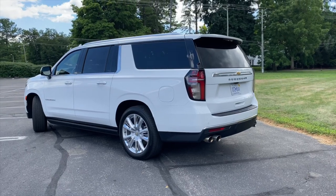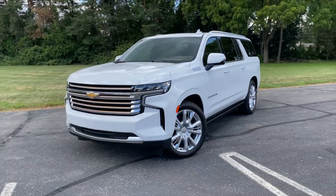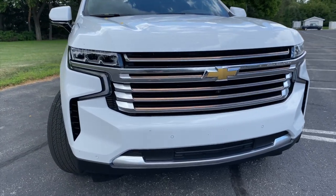The new Suburban is big, both in its size and design character. Adopting the fascia of the Silverado pickup truck while introducing a softer rear-end design is a bold move, but I think it works for the most part.